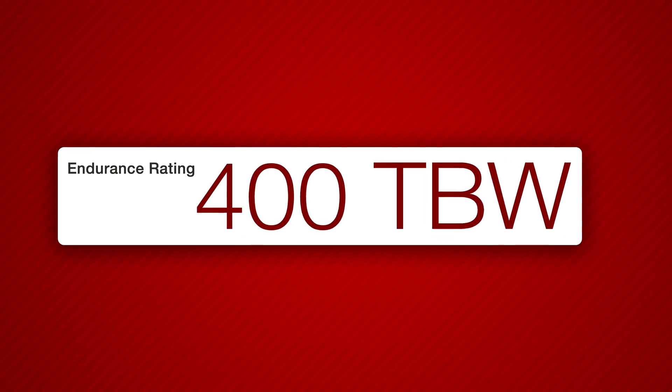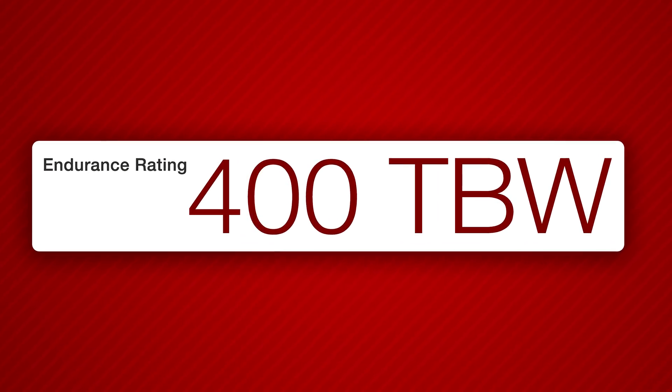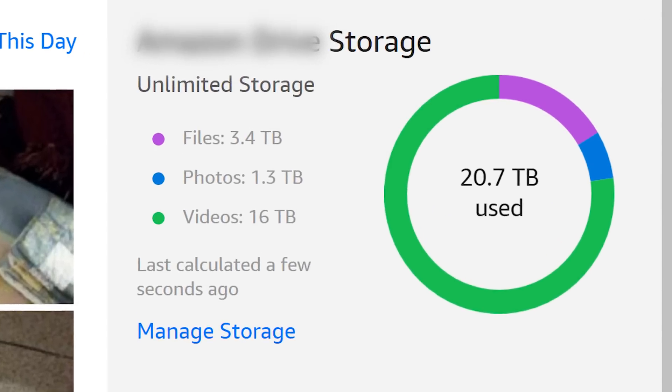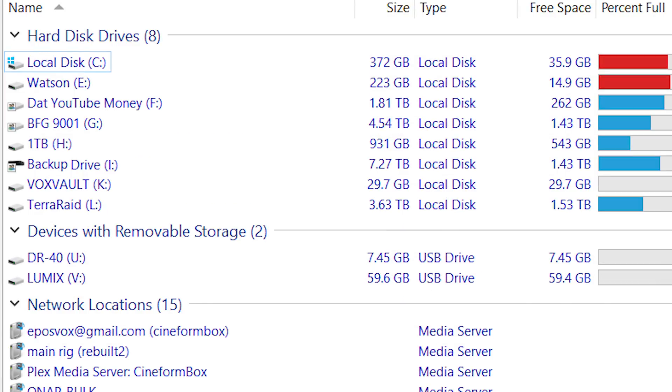Used to, when SSDs were brand new, people would warn against using them for video editing because of their limited life cycle. But with the Blue SSDs, you no longer have to worry about that. They have a 400TBW — terabyte writes — endurance rating, which means even for someone like myself who has ridiculous data requirements because I'm moving so much data through, that's still a really, really long life cycle. Like, I may never kill this drive, because 400TB is a lot, even for me.